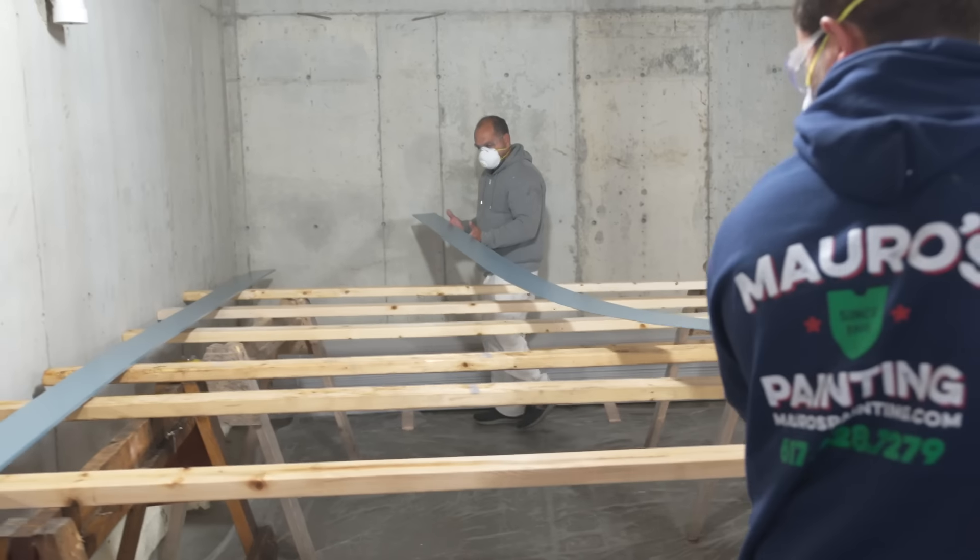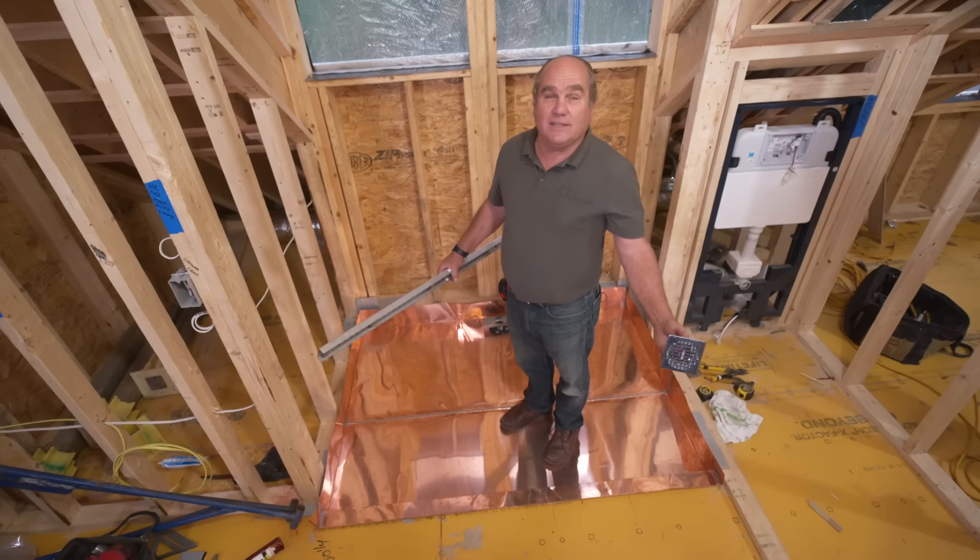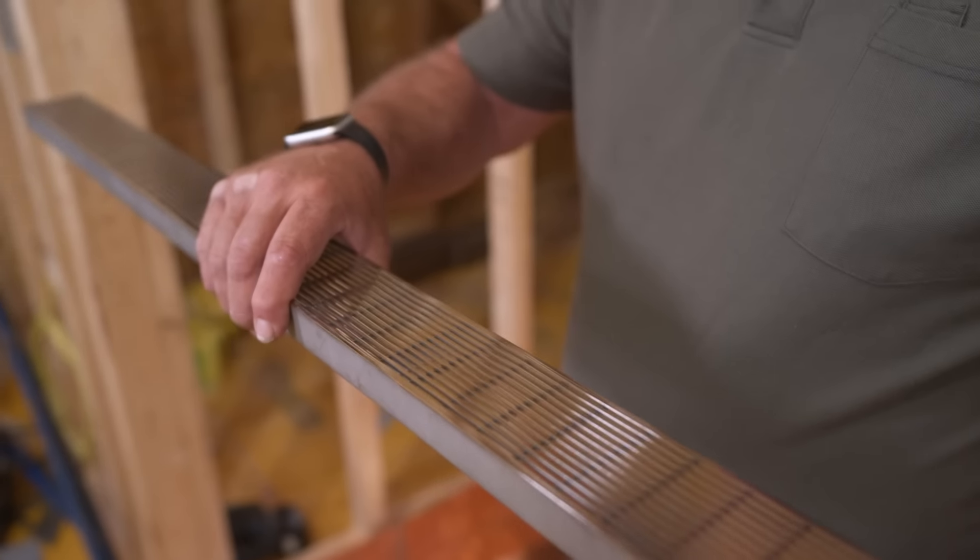We're going to start painting all the clapboards before installation — that's the game plan. And in custom showers like this, a center drain was once the standard, but now the linear drain is all the rage.